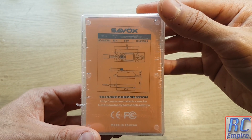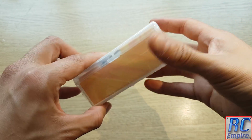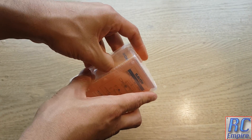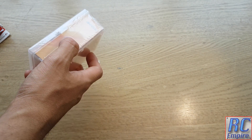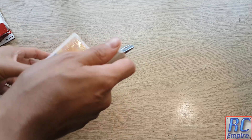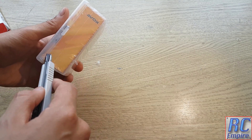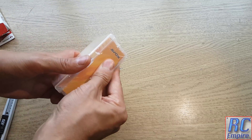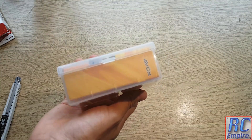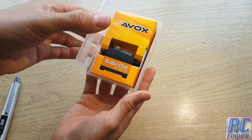Today we will be unboxing and installing the servo I have chosen for this build, the Savox SC1257TG. It comes in a clear hard case box with plastic wrapping and specs and measurements on the back. This was bought for £48 and I chose it specifically because of its speed, precision and reliability. Compared to some other servo brands I have had, Savox is very good.